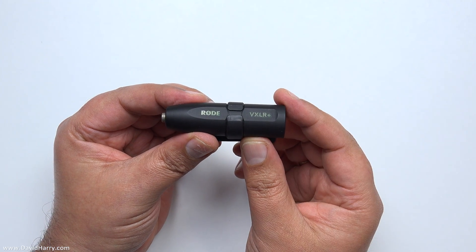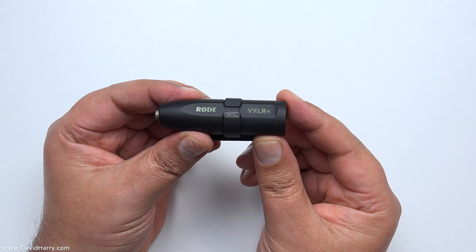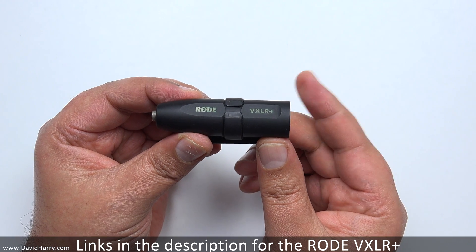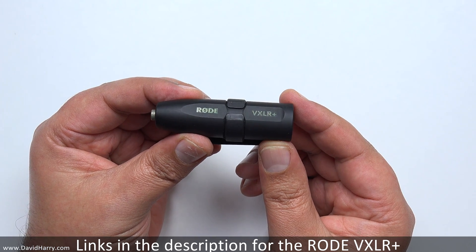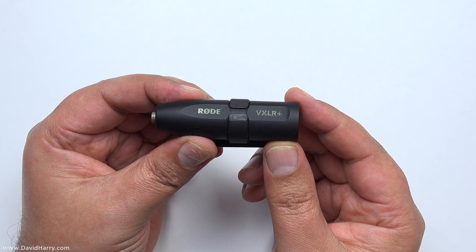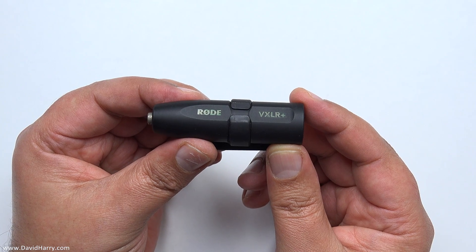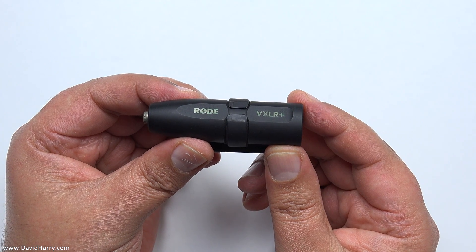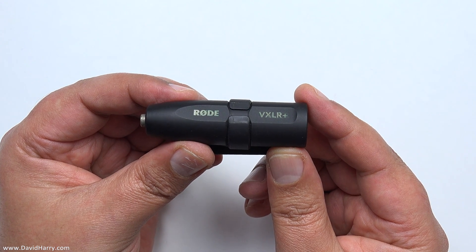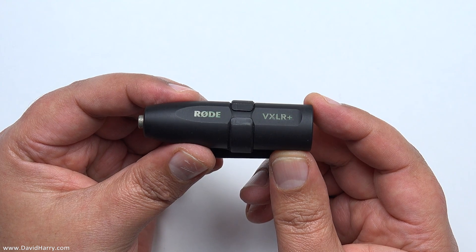David Harry here, and in this video I'm going to give a basic explanation of what the Rode VXLR Plus is, and also where, when, and why you may want to use something like this. I appreciate there's going to be a bunch of people who already know what this is for, but I'm quite sure there'll be some people who are not entirely sure, and some who may realize this is going to be very useful for them.